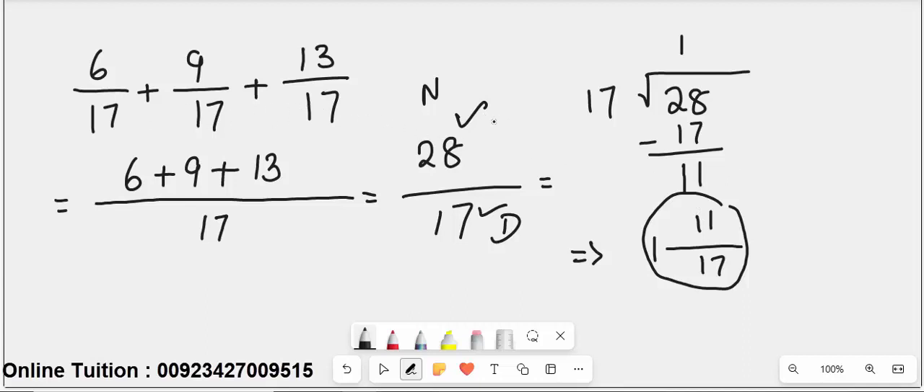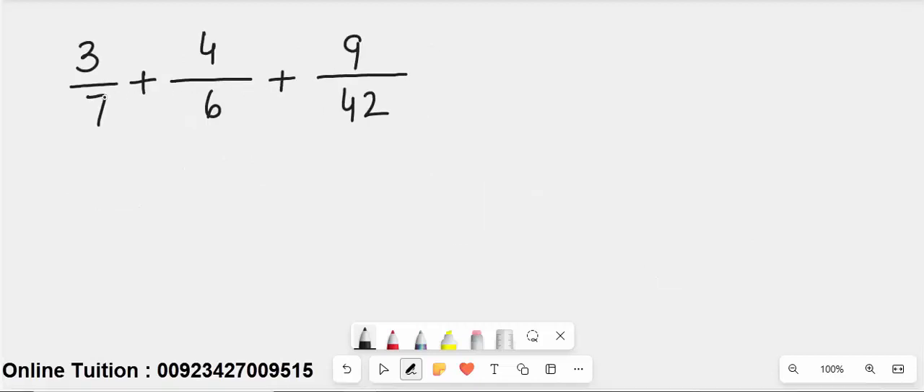The second type of fraction: 3 over 7 plus 4 over 6 plus 9 over 42. First, check whether any denominator is divisible by another. 42 is the largest number.